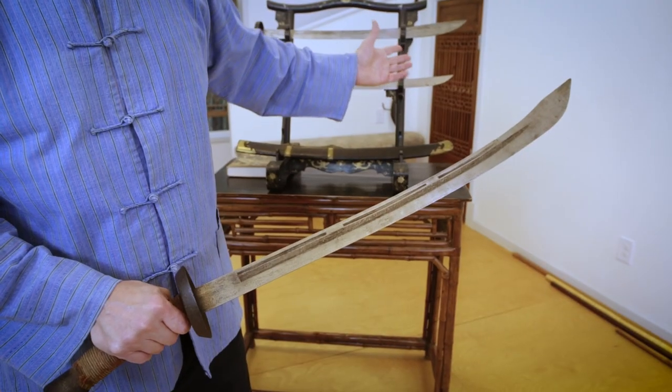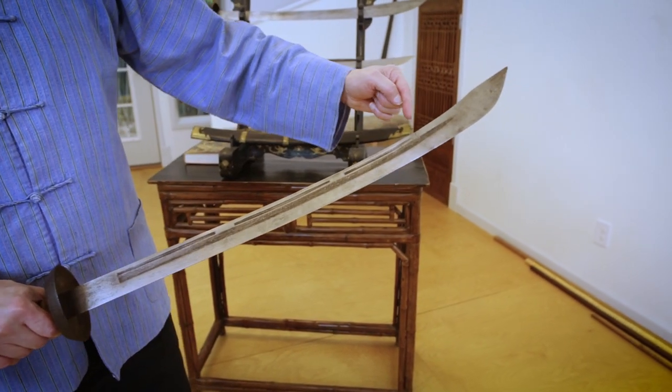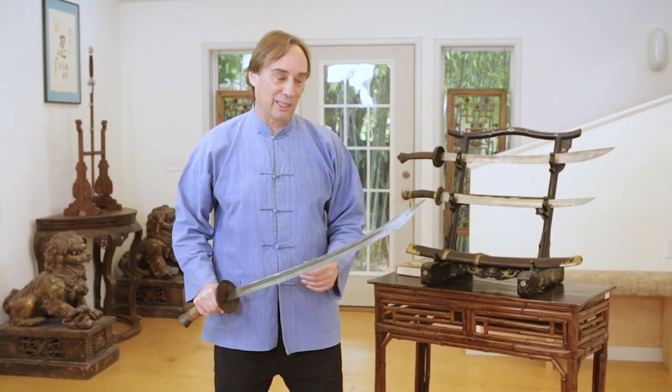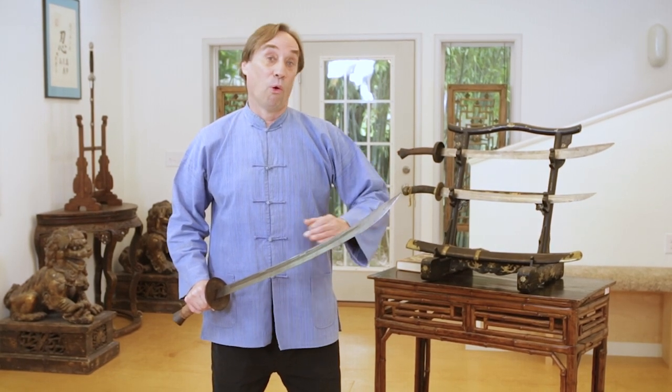They're longer and heavier, and with that marked widening at the tip, that makes more of an axe-cut-like blow. So if I'm not sure where I'm going to hit, let me hit them really hard. Sometimes people tend to look at these swords as being a little unsophisticated, but I don't want to say that's necessarily the case. It's just favoring more power over a little more precise kind of cut.